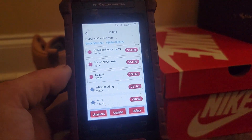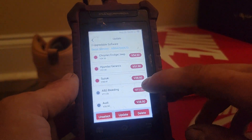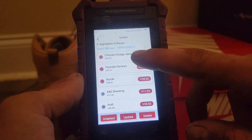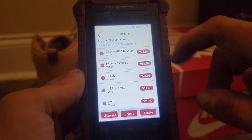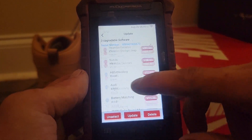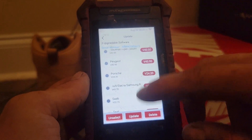Update. And there we go — there's three that need updated, which is Chrysler, Rande, and Suzuki. But most of the time all of yours are going to need updated.